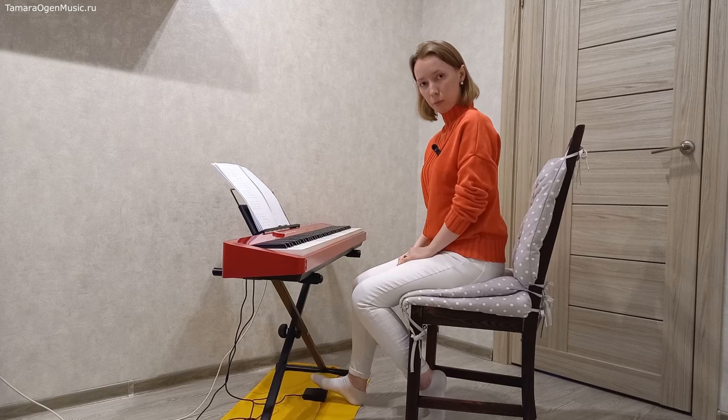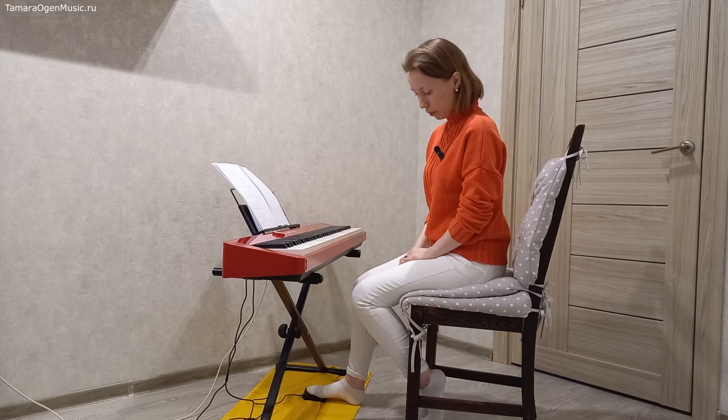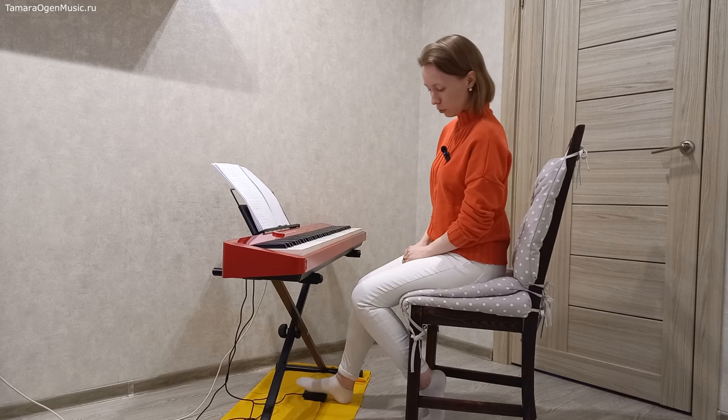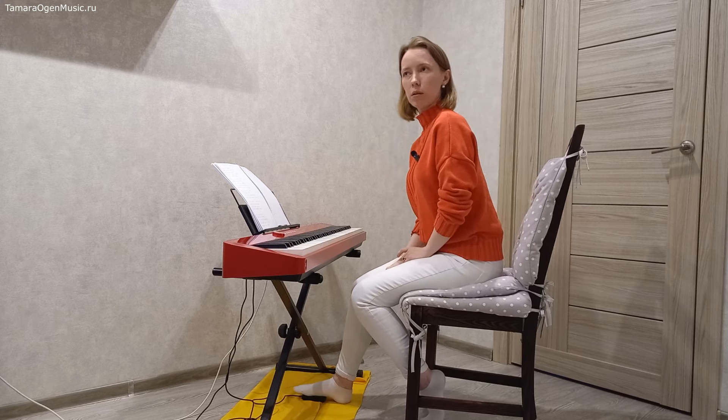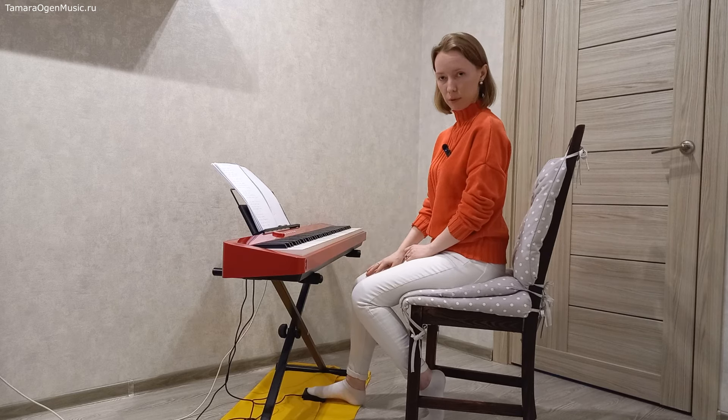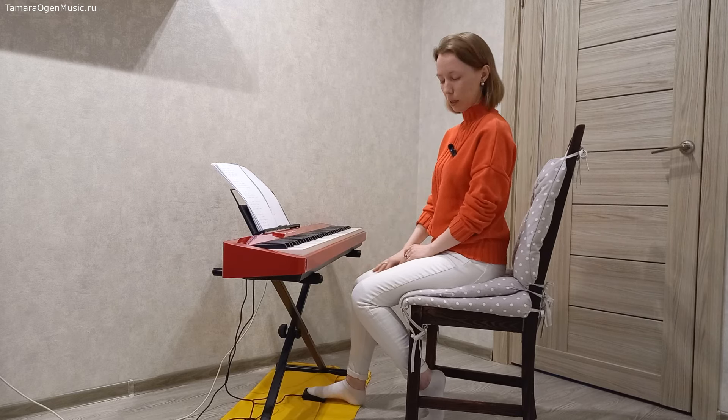На педаль мы нажимаем вот этой частью стопы — большими подушками. Если нажимать серединой стопы, она не настолько подвижна и управляема, как район пальцев. Если нажимать только пальцами, нога начинает слишком сильно напрягаться, и лягушка покажет свою лягушачью сущность — начнёт прыгать.